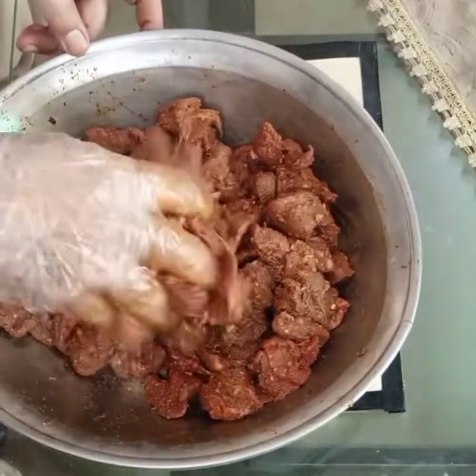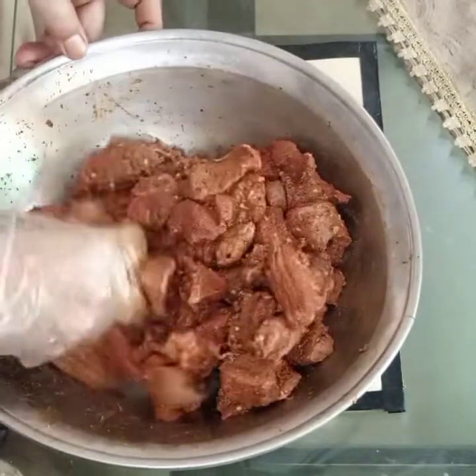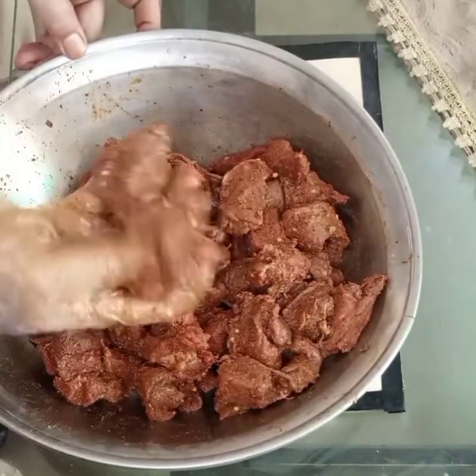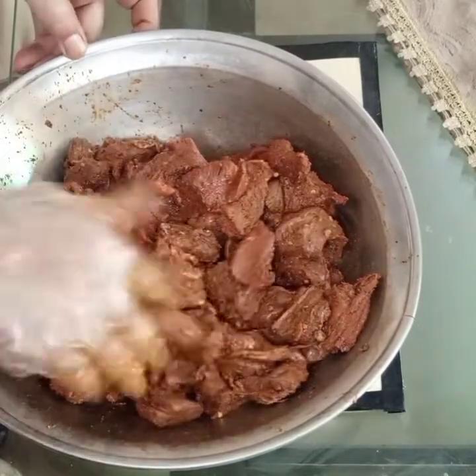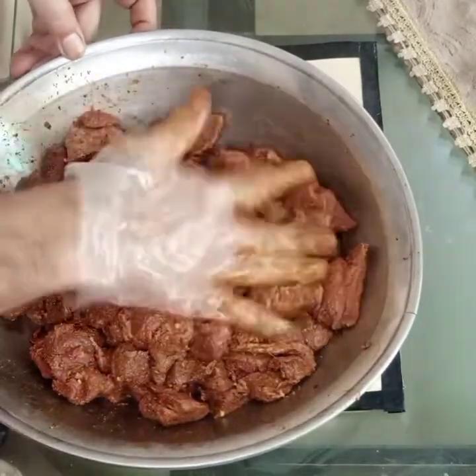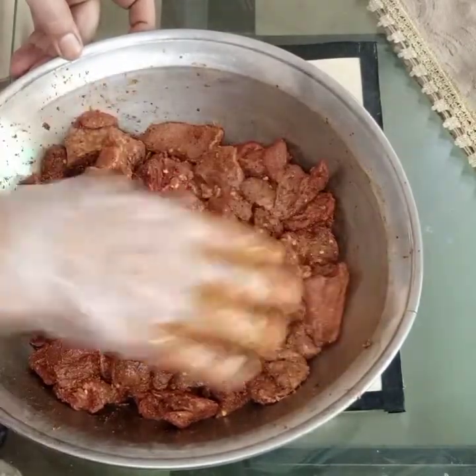Mix the ingredients evenly and let it rest for 3 to 4 minutes. Mix each side without stirring, then approximately 3 minutes for fresh color, so that the rest of the ingredients will be made properly.